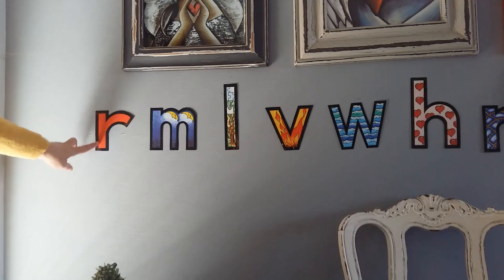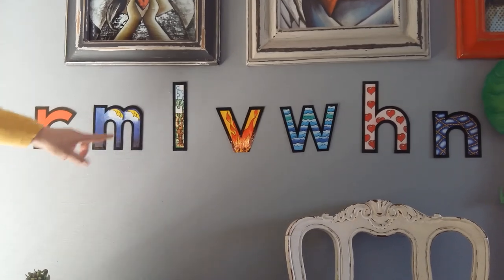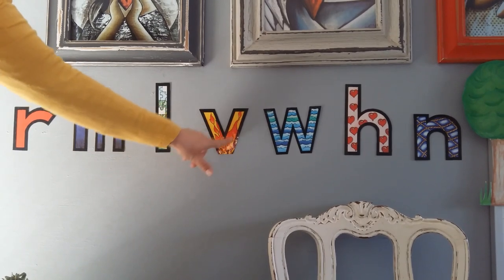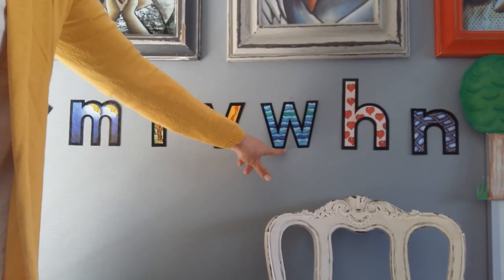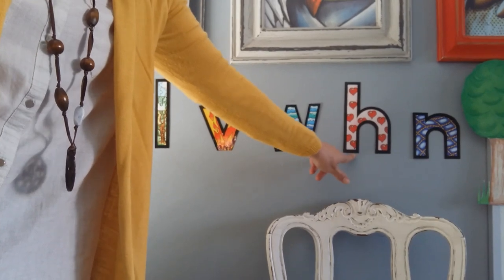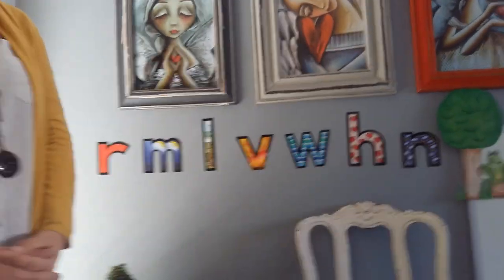First one we have over here is the R. Here we have the M and the L. Here we have a V. Do you still remember which one this is? Yes, the W. Here I have a H and the last one is the N. You are so clever, you can pronounce all the sounds correctly.